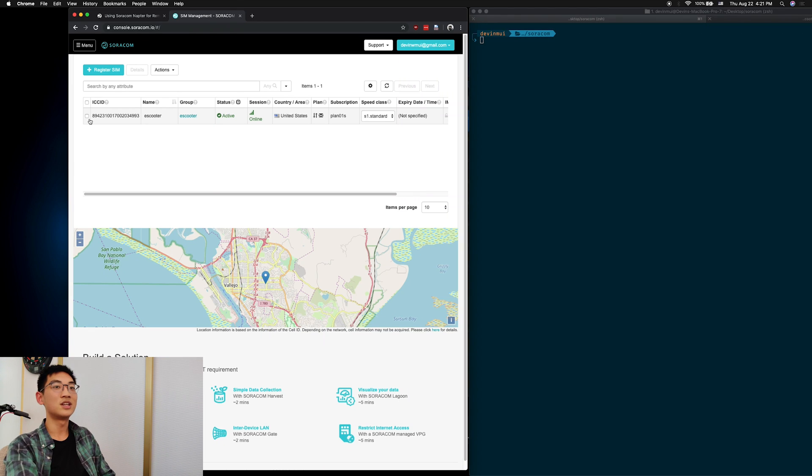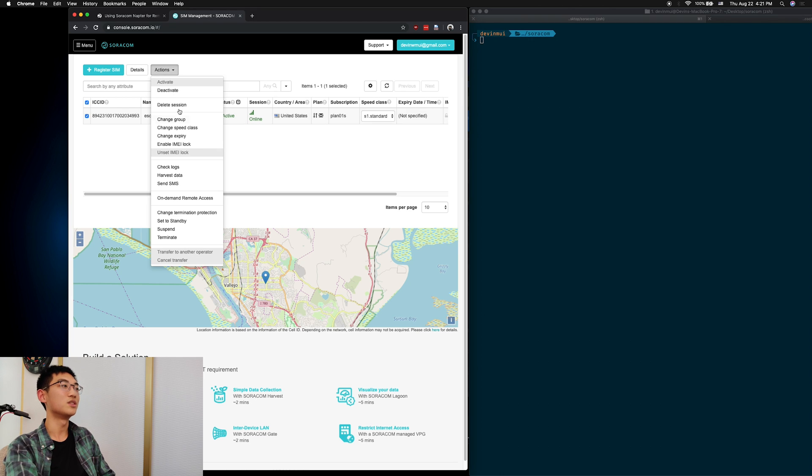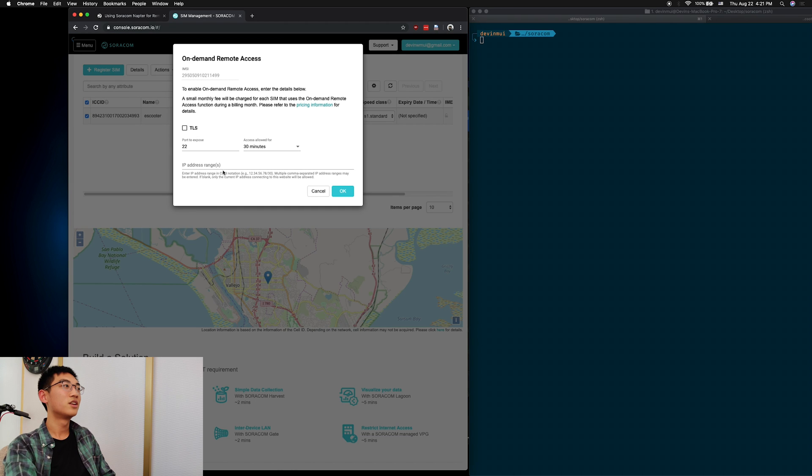As with all Soracom services, setting it up starts off with the Soracom console. First, you check off which SIM you want to set up, and under actions, there's an on-demand remote access button. Click it, and it'll give you options for which port you want to set up, the timeout, and IP ranges.